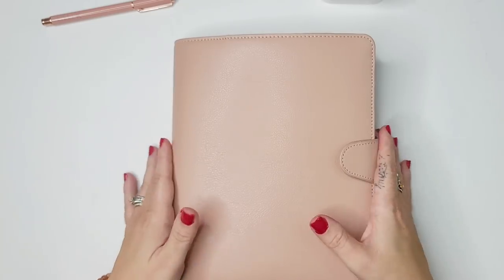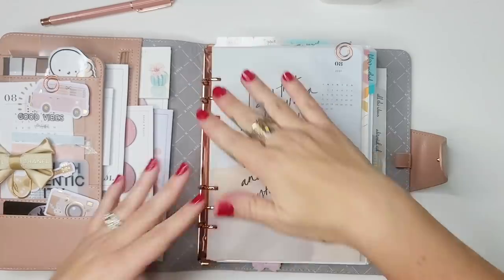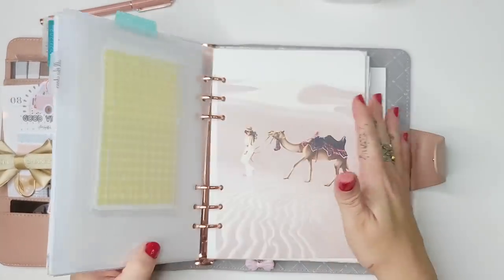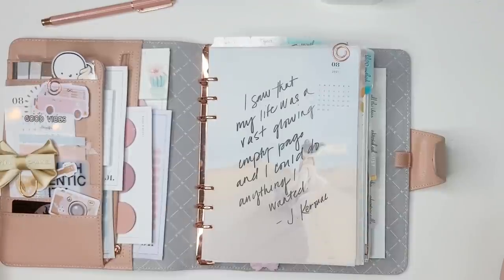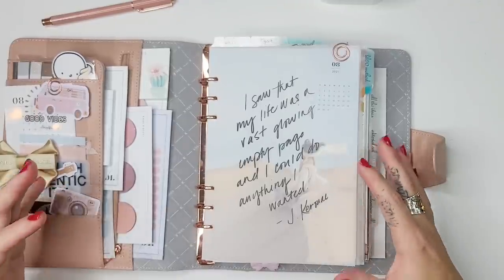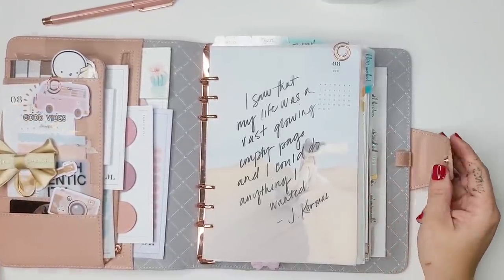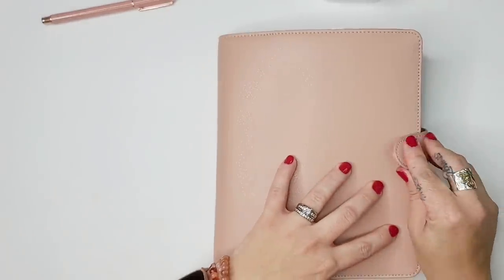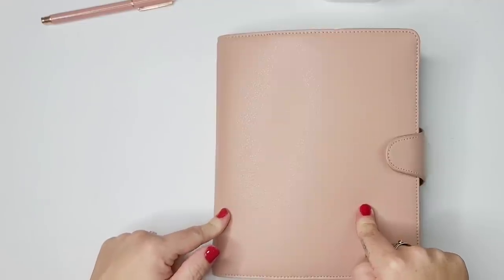One of those planners is the A5. Because it's so customizable — I can open the rings and divide things out — it makes for a great planner on the road. I can really customize it however I want. So I'm going to show you what I've done. This will be a slightly different setup from what I've shown you in the past.